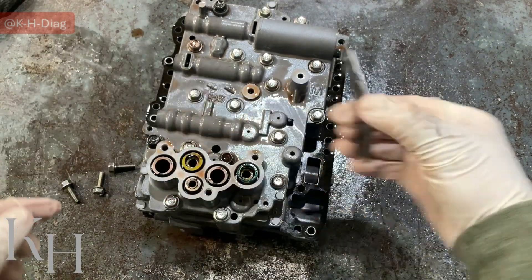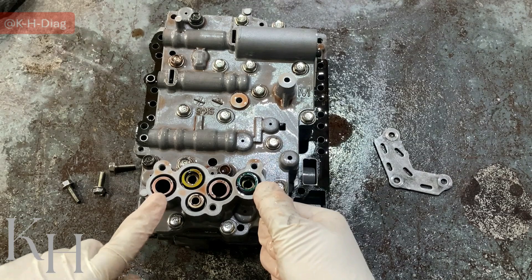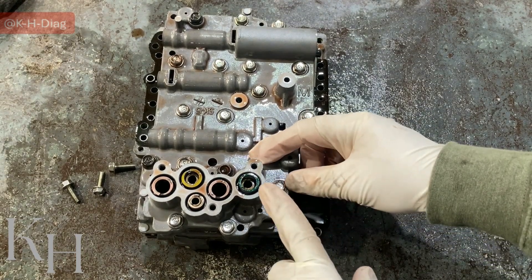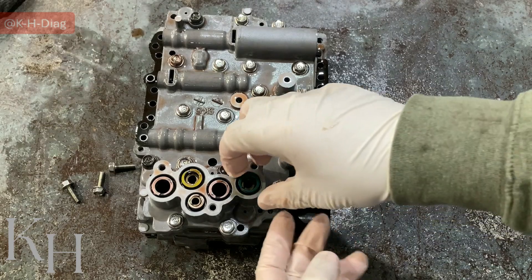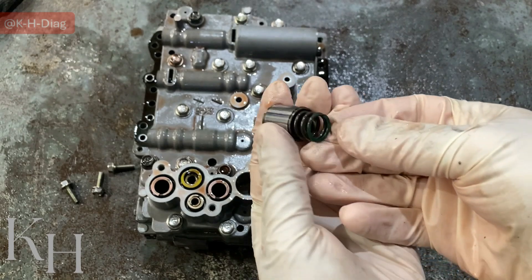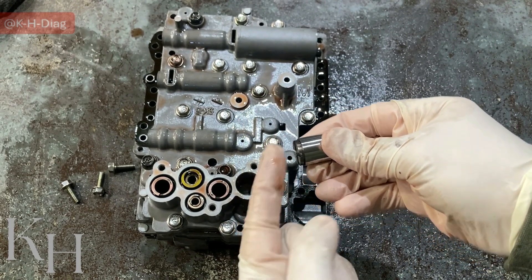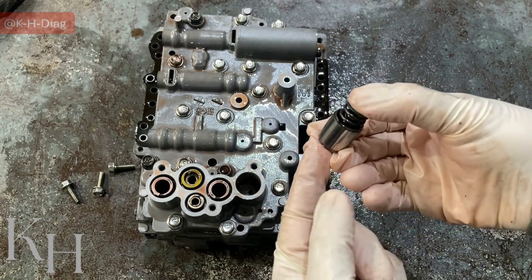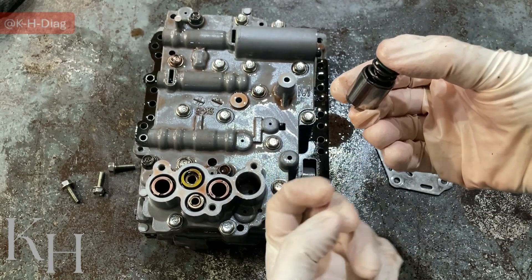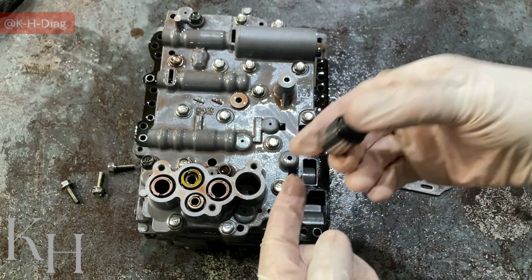When you remove this plate, you have all the accumulators and springs. You can see they come with different colors — this is a guide for you to remember where to put them. Some of them have double springs; some come with only one spring. This is the accumulator and it comes with two springs. When line pressure goes high, the pressure under the accumulator pushes it up, compressing the spring — this dampens the sudden pressure increase. Then the springs push the accumulator back down to send the pressure back into the line.